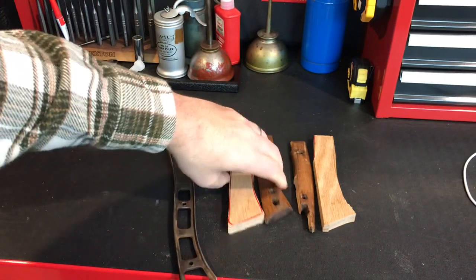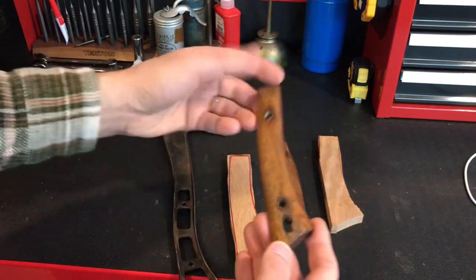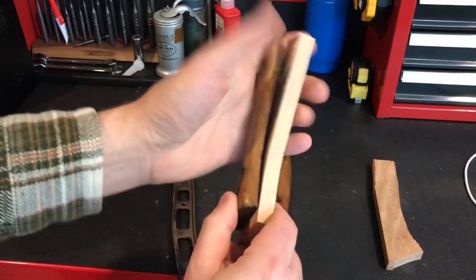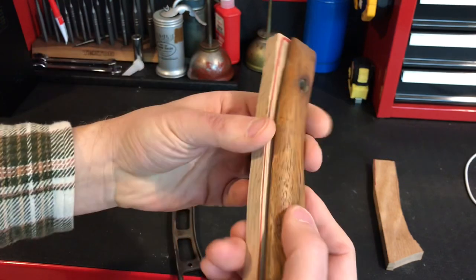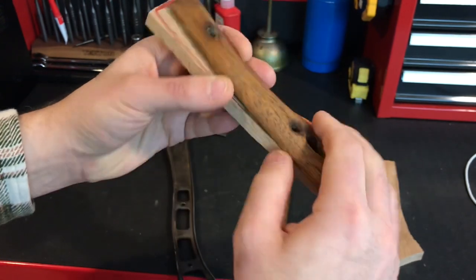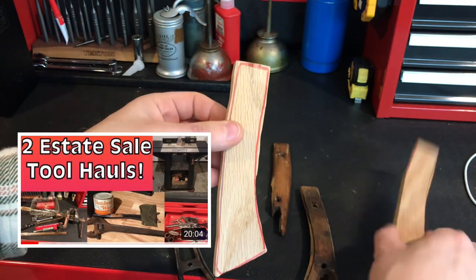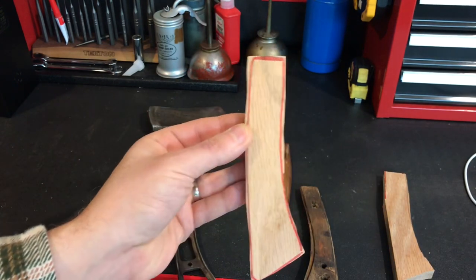Here's the handle that was still intact that I've been using for my outline, and there's the broken handle, and my two pieces so far. This is going to be really tough — I'm going to have to sand it down to match the contours, which get thinner on one side and thicker on the other. I'll need to break out the router I recently picked up and have never used before. I'll be shocked if these are the only two handles I have to cut.